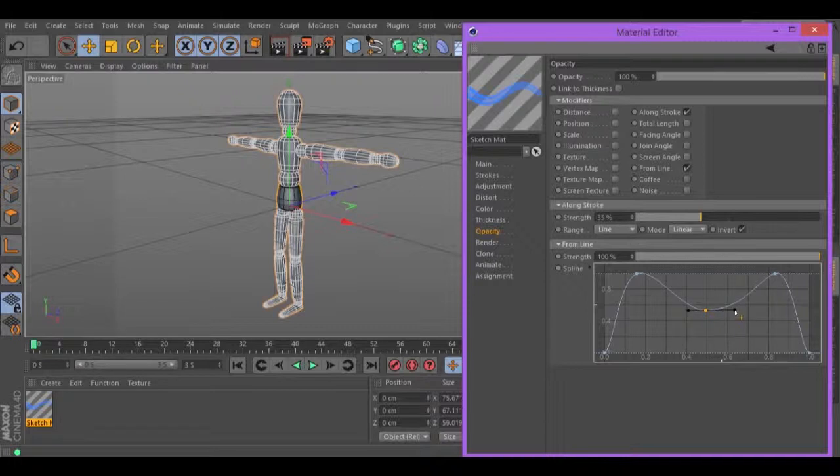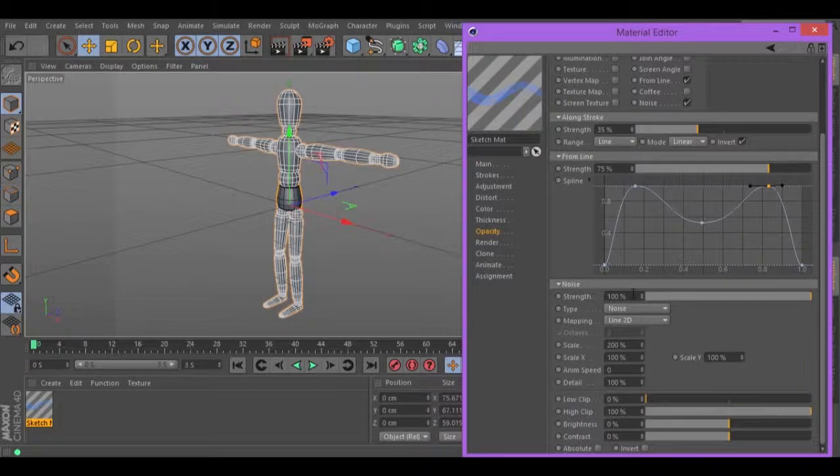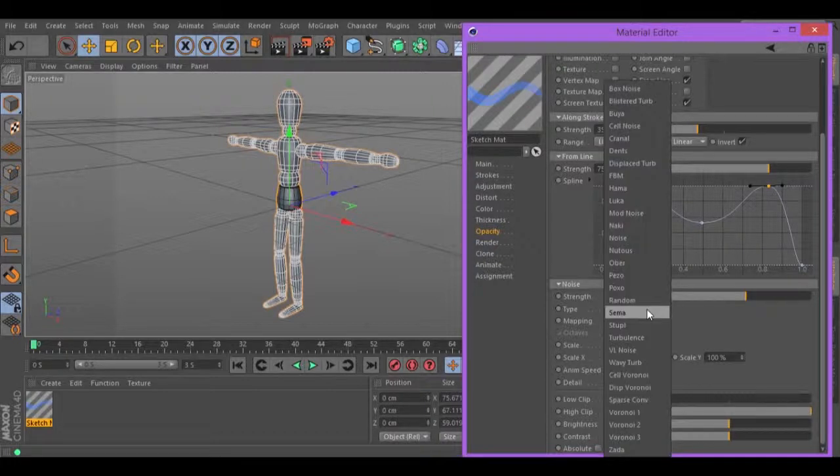Rotate this. Increase it a little bit. Same on the other side. Move this in the line. And this one in the line too. Change this strength to 75. Turn on noise and change the strength to 60. Reduce the scale to 50 and change the type to FBM.